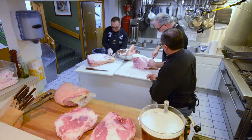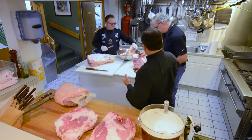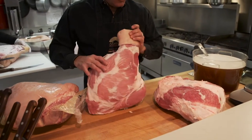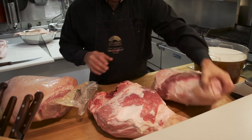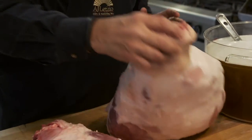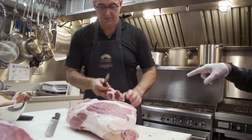Once we get the skin off the ham, the next step is to remove the H-bone. When the H-bone and the skin are removed, you end up with a ham that looks like this. We leave about an eighth-inch fat cover on the ham, and once that hip bone is removed, that makes for easy carving after it's done.